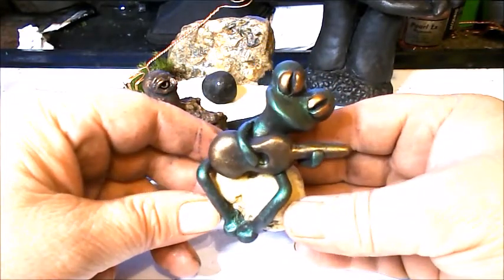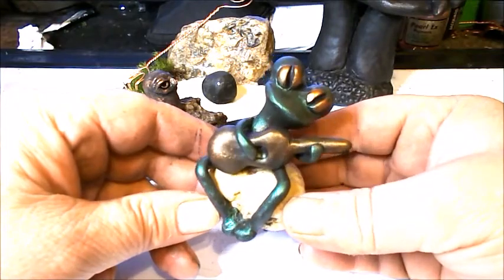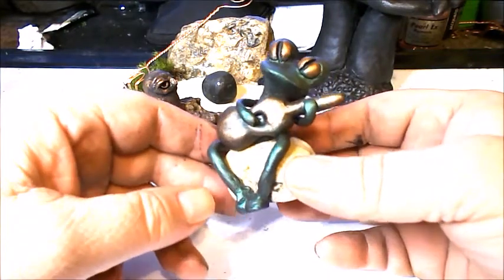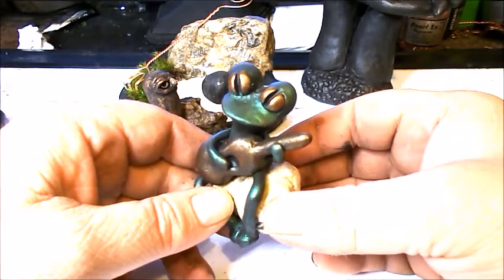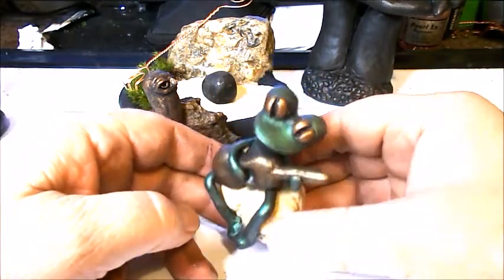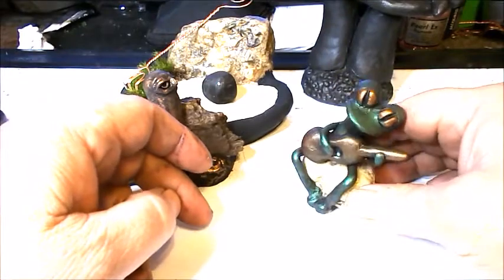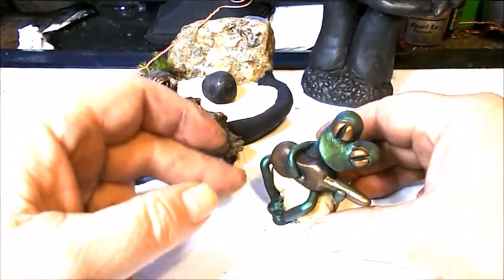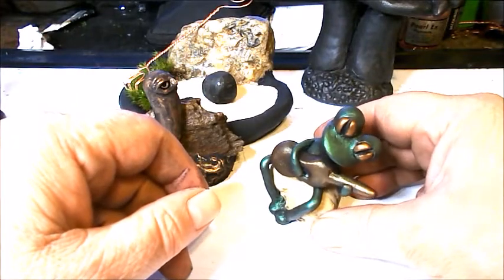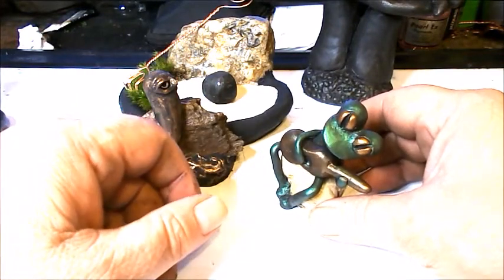I have a number of how-to videos on my channel showing that kind of thing — sculpting polymer clay on rocks. If you're interested, I do have a frog playing a guitar in my videos.